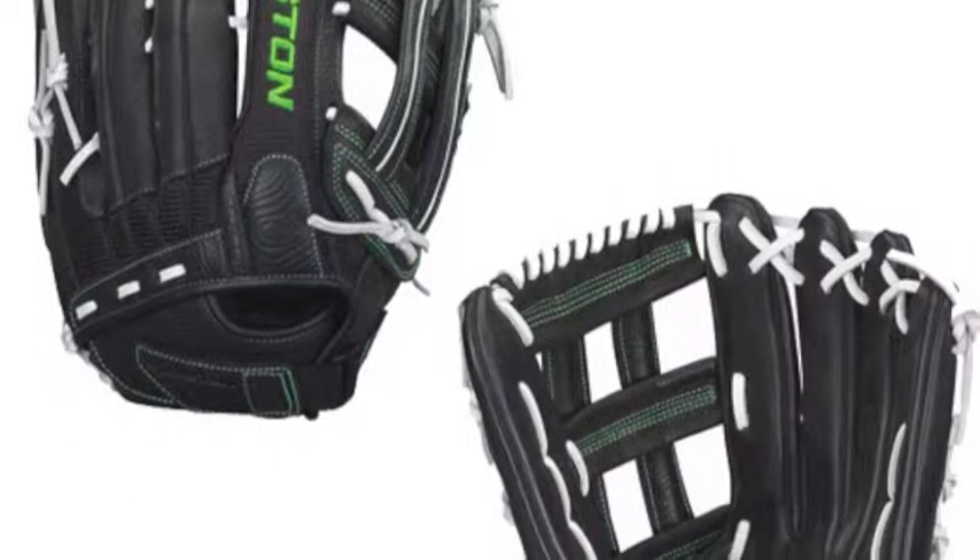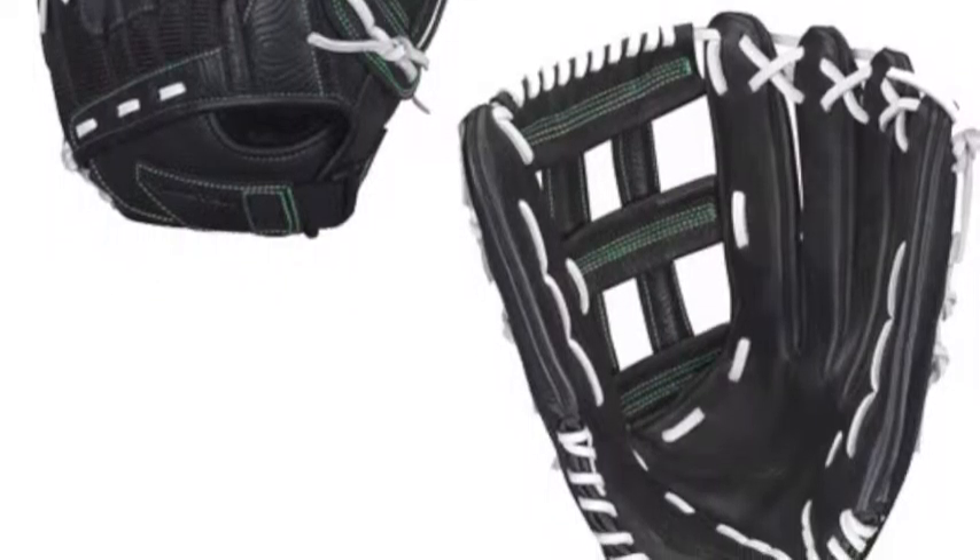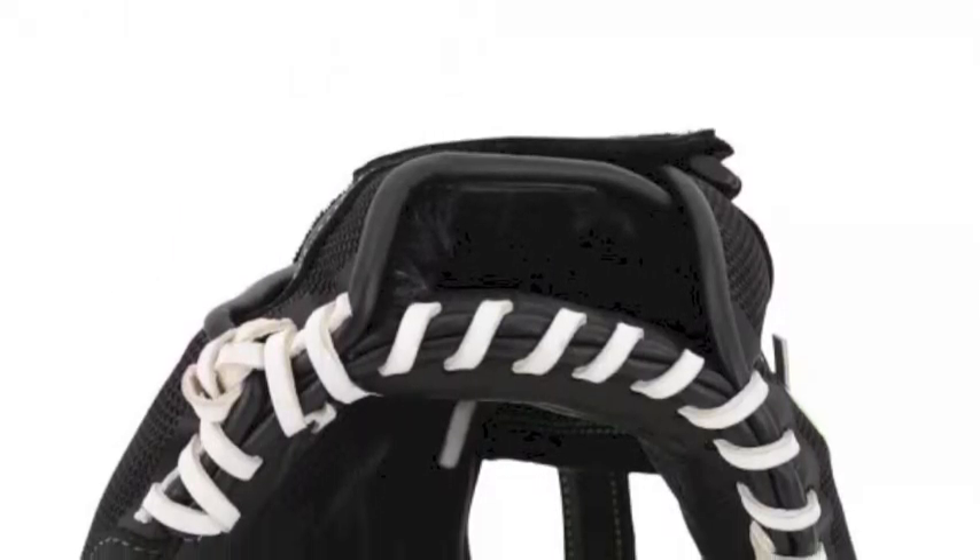The foundation of this 15-inch glove is made up of 365 cowhide leather exclusive to Easton gloves, carefully calibrated by their expert craftsmen to form an ideal balance and lightweight feel that serious players are looking for.